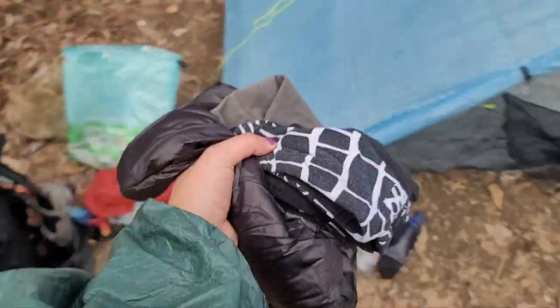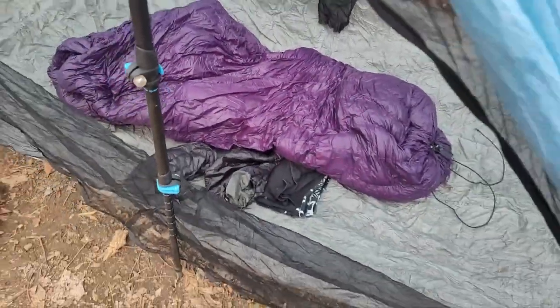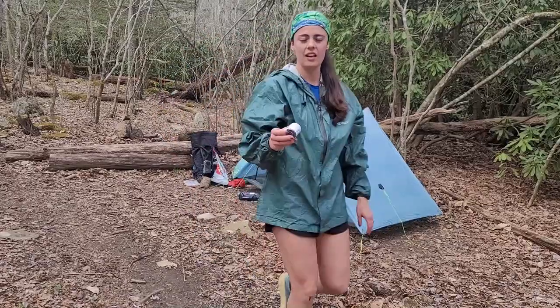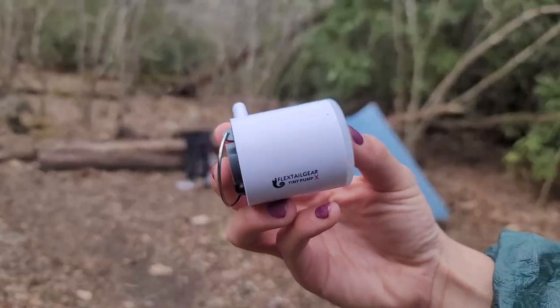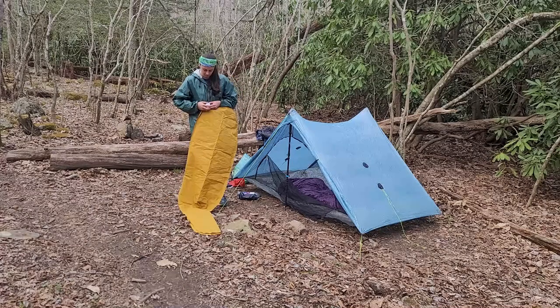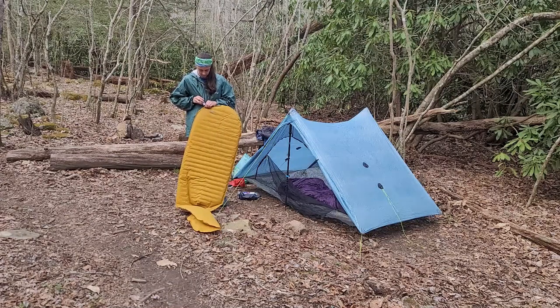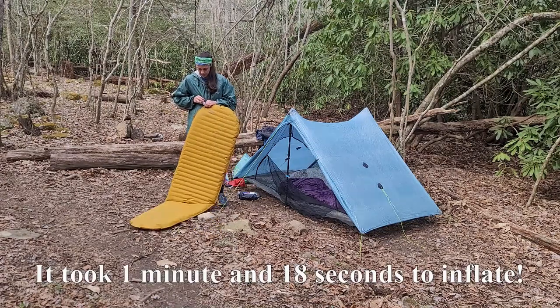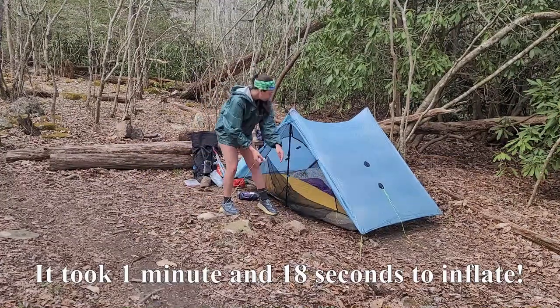Now I'm getting all my sleep stuff out of my backpack and throwing it into my tent. You really want to give your quilt some time to puff back up after being compressed all day. I got this rechargeable tiny air pump off Amazon for $27 — it only weighs three ounces and it's one of my new favorite pieces of gear. The link is in the description. It's so much nicer at the end of the day to blow your sleeping pad up this way opposed to manually putting air in it.